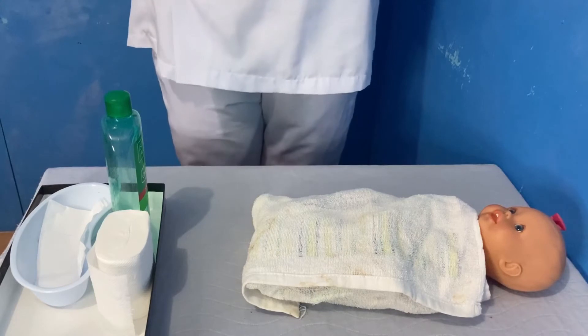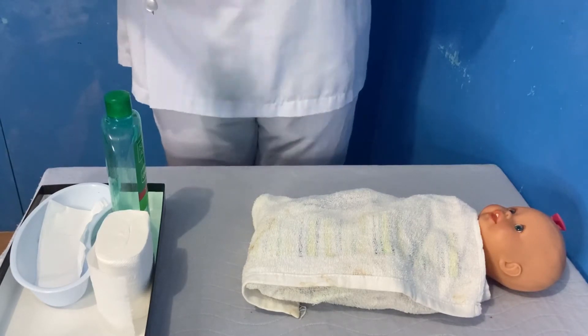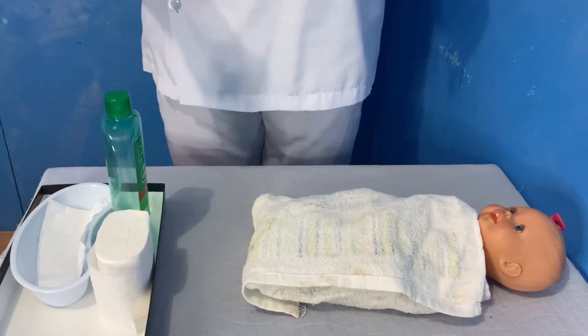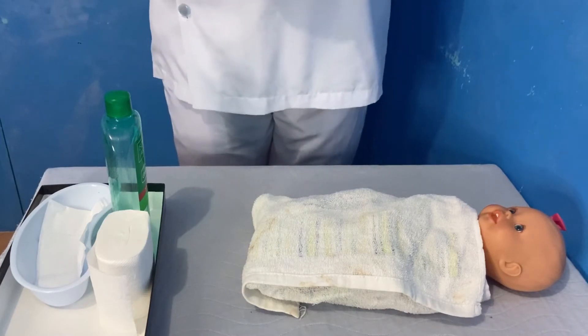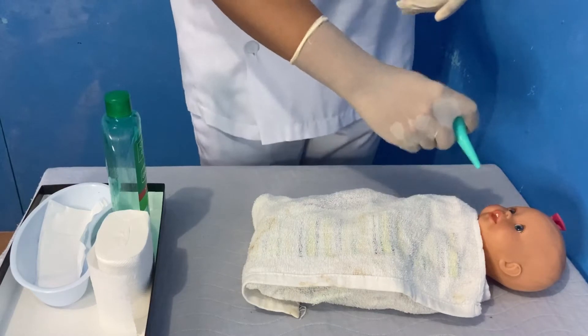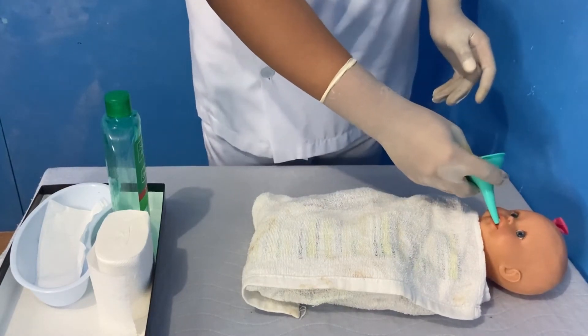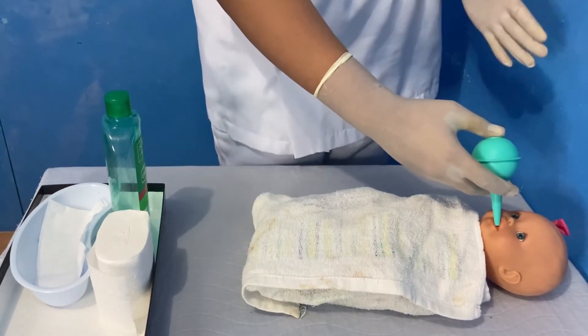For the procedure, as soon as the infant's head is born, suction the mucus from the mouth to prevent aspiration of secretion. Compress the bulb before insertion to prevent injury to the newborn's oral mucosa, and gently insert the tip of the bulb syringe into the dependent side of the newborn's mouth to collect drainage. Then release the compression on the bulb to allow re-expansion and collection of secretion.